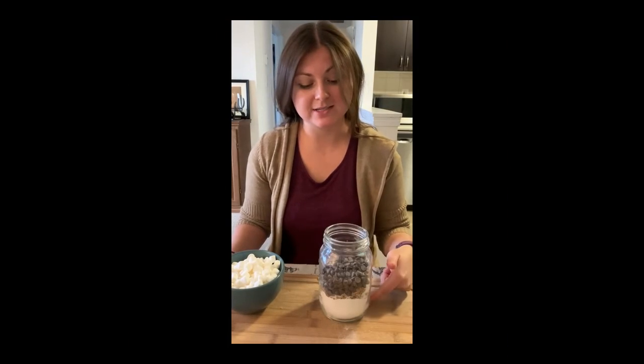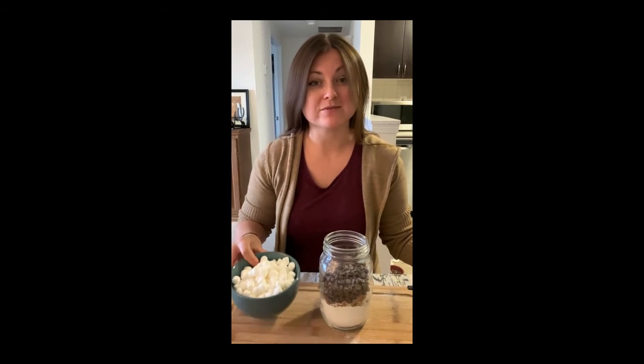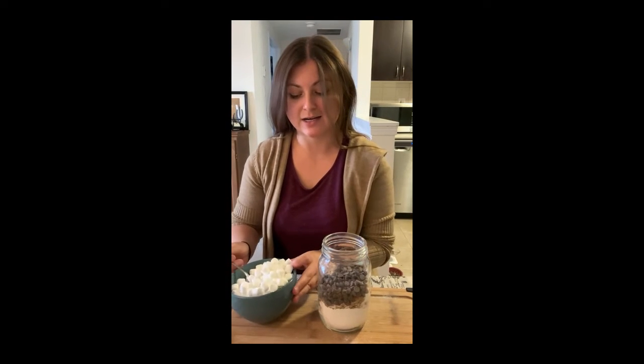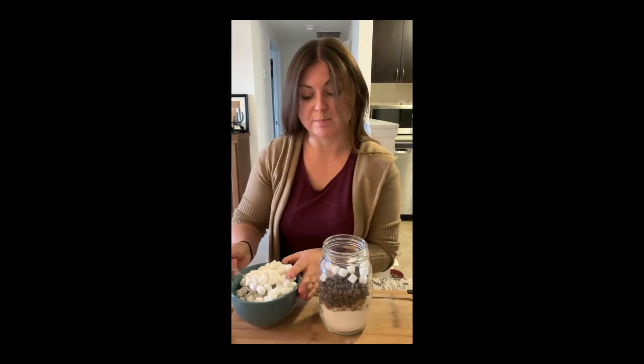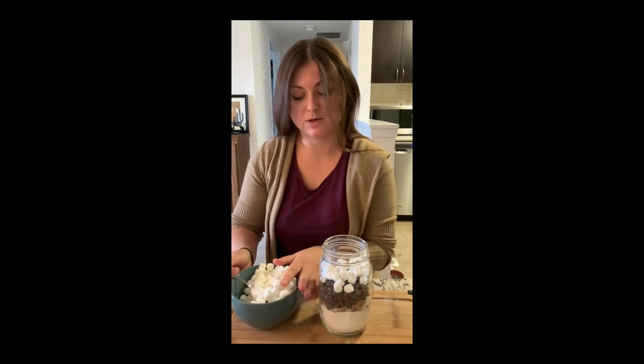Now that I have all my layers in, I get to use this top part for some fun stuff. The recipe is for s'mores cookies, so we're going to fill it up with mini marshmallows. But if you want to be creative, you can put any of your favorite cookie mix-ins in there instead — I have a recipe that uses corn flakes, peanut butter chips, or even sprinkles. You can do whatever you want.